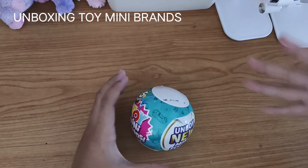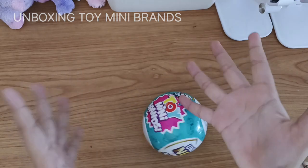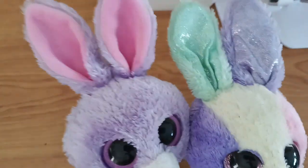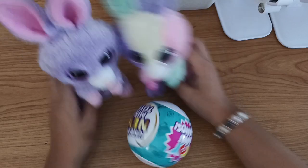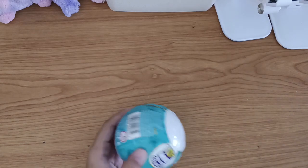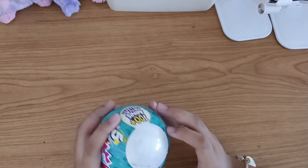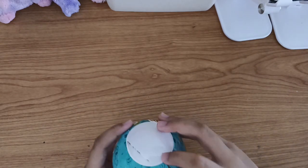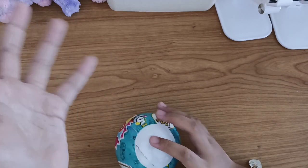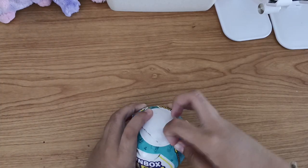Before I start, I want to introduce my beanie toys. Here they are - here is Petunia and Blue. They are going to watch me unbox. They're just gonna sit there in the corner watching me unbox, so let's start!